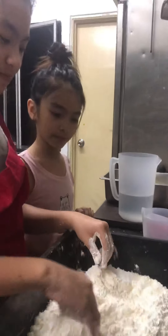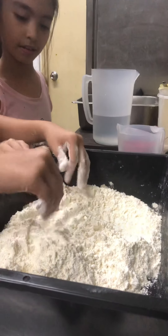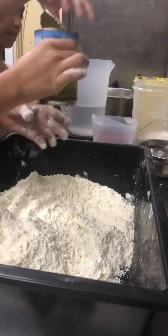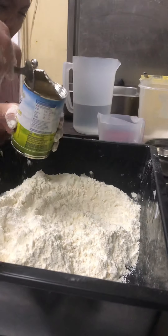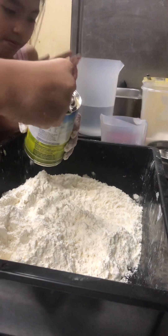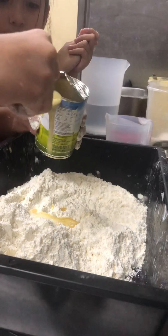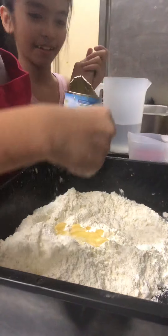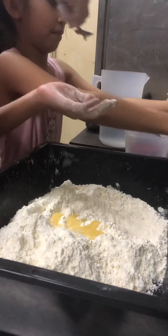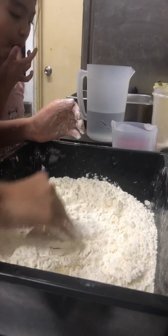So we have the flour here. Now we just need the milk. Can you take the spoon to me? Let's put it in — put at least about two spoons. And now we just need to put the milk in properly and I'll mix it.